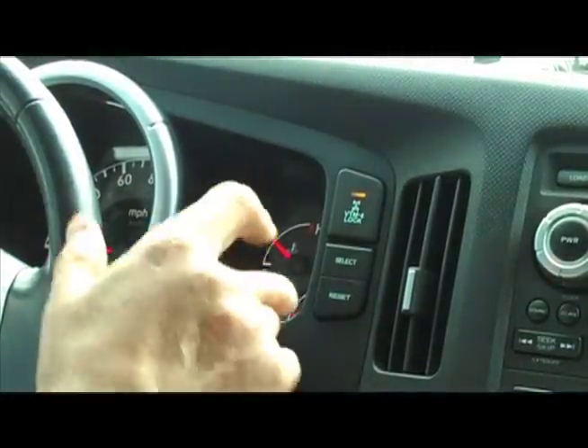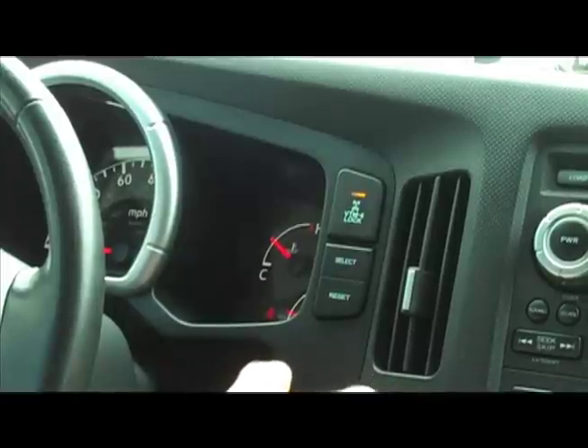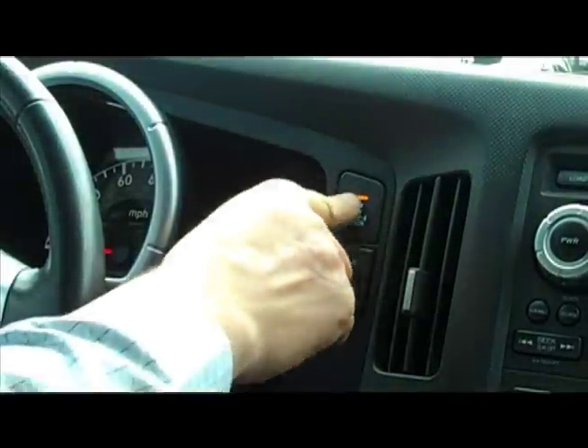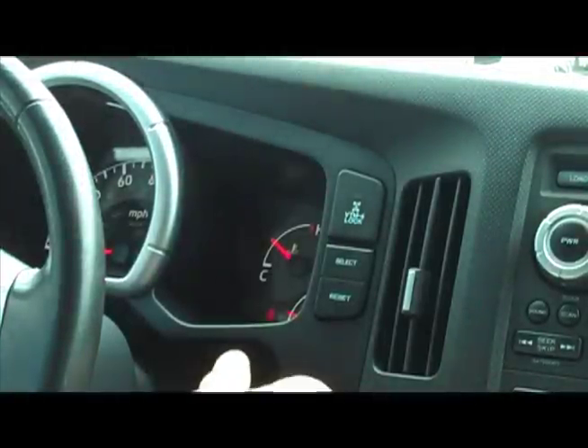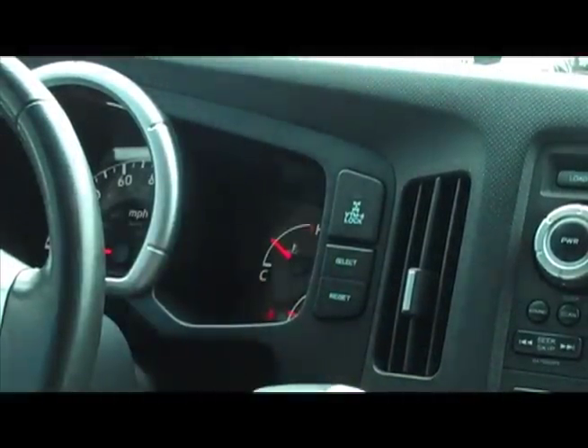That's maximum traction, and you want to maintain low speeds. To disengage VTM4 lock, once you're back to normal driving situations, all you have to do is press the VTM4 again, and then you can put the vehicle back into normal drive and drive away as usual. All set.